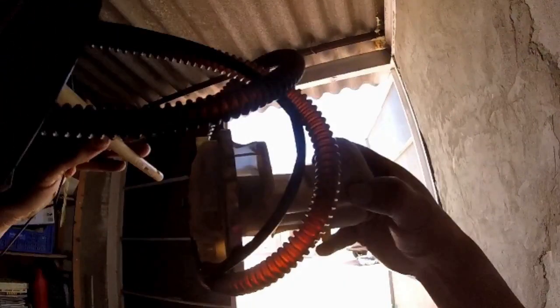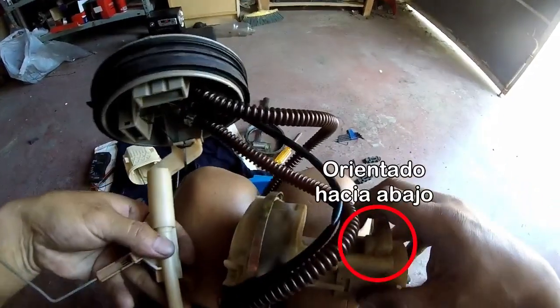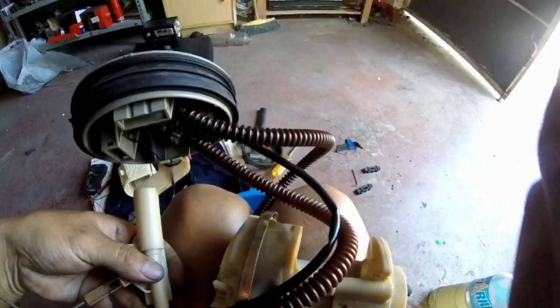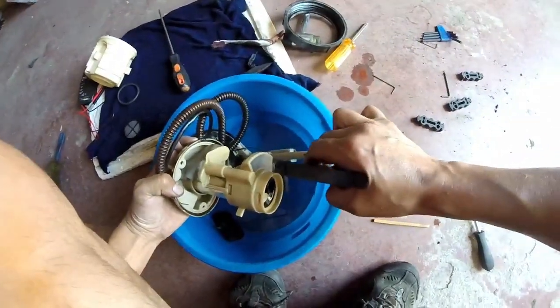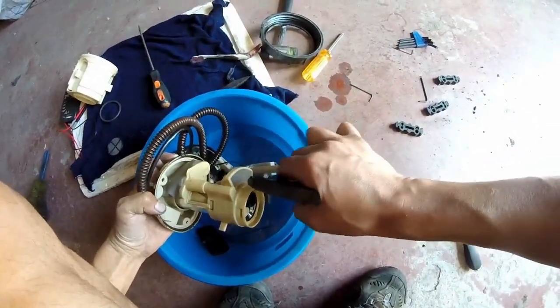Luego limpiamos los demás tamices que no podemos desmontar. Tienes uno aquí y otro por aquí. Busca si en el tuyo hay alguno más. Lo mejor es usar un pulverizador. A medida que vamos echando el limpiador, vamos frotando con la brocha o cepillo. Pulverizando el limpiador, arrastramos mejor la suciedad.